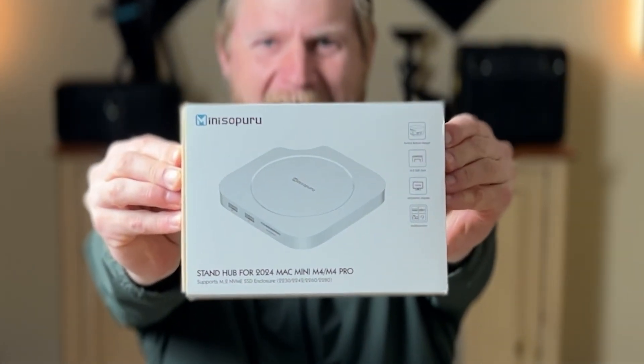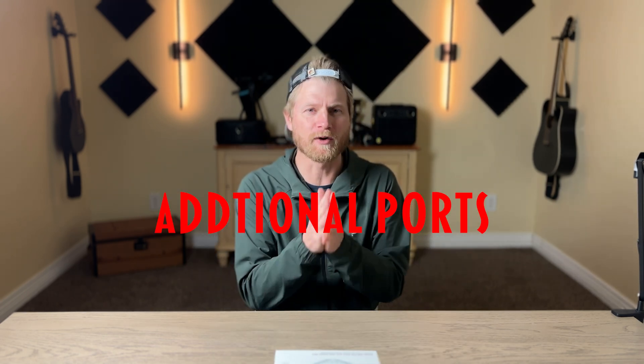What is up my friends, it is spending with Spill the Goods and I have something exciting today. I recently got myself a Mac Mini M4 and I absolutely love that thing for editing. Once I made the purchase though, I knew I needed some accessories, so I just got myself this — a stand hub for the 2024 Mac Mini. The nice thing about this stand is it gives you additional ports and allows for expanding your storage. Let's unbox this bad boy.